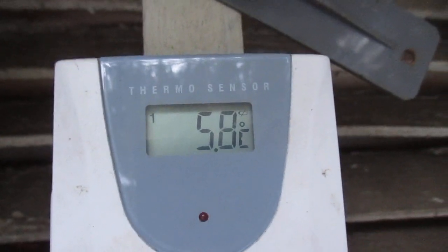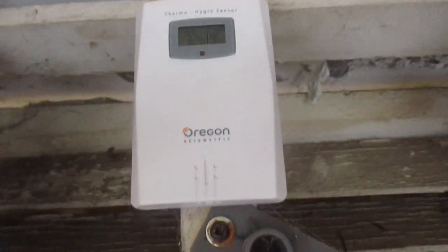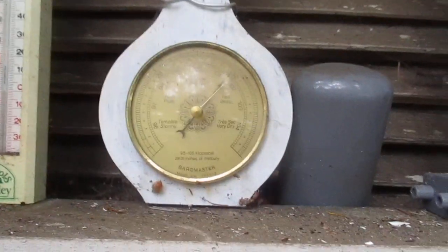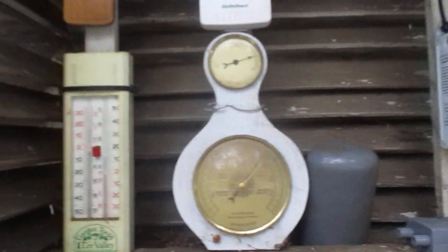These are remote sensors that send data back to the unit in the house. This is a Radio Shack one I've had for years. We also have the Oregon Scientific in here, and then there's a Taylor as well. There's a hygrometer, thermometer, and barometer — all that stuff in here. So anyway, minus 6.6 is 20 degrees Fahrenheit.